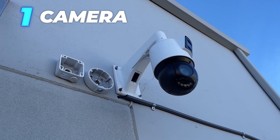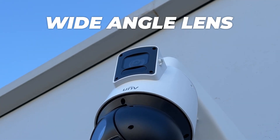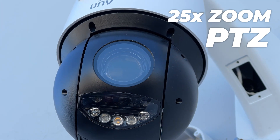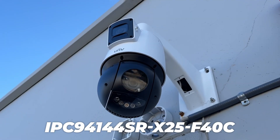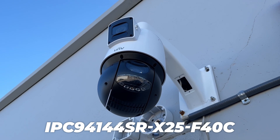Two lenses, one camera. A wide-angle fixed lens on top with a 25x zoom PTZ on the bottom. Never let anything slip through the cracks again with Uniview's dual lens PTZ. It's Tyler from Nelly Security and in today's video I want to demonstrate this amazing dual lens PTZ from Uniview.